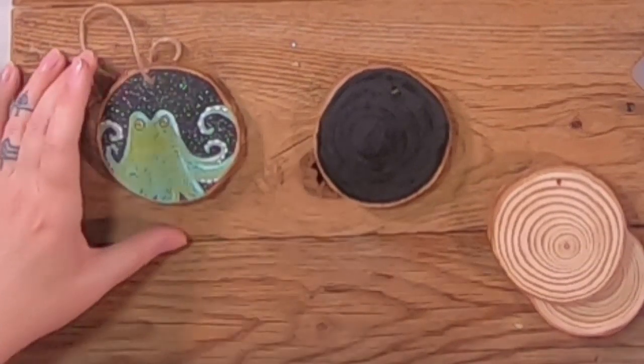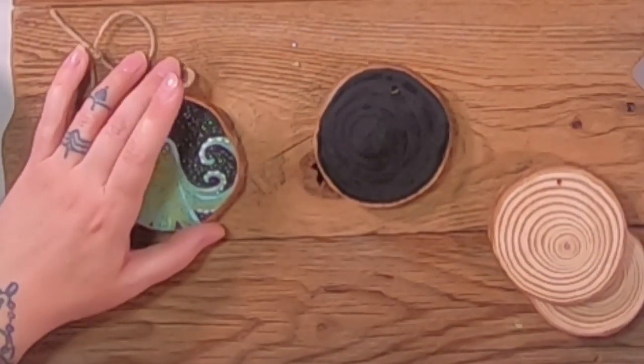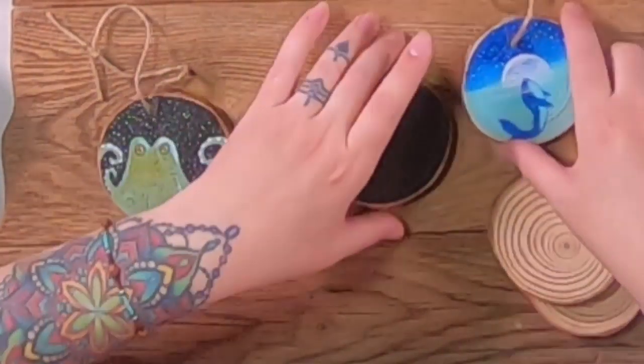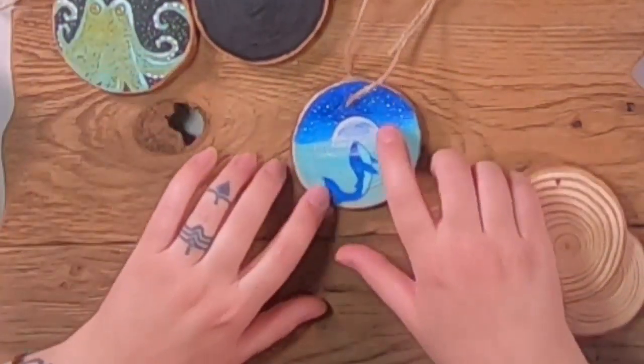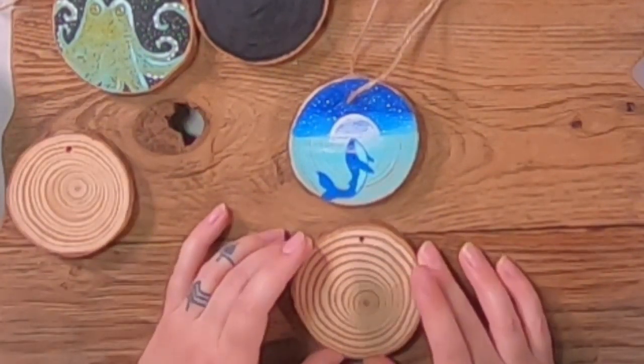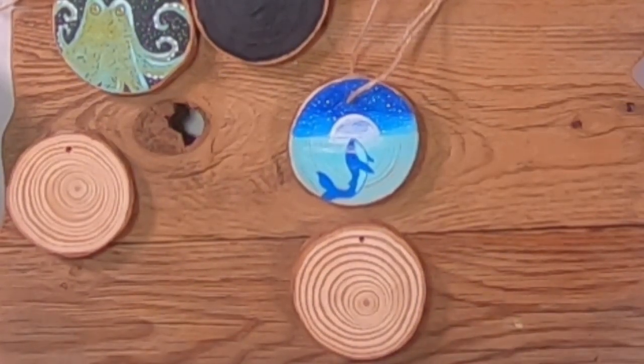Set the black one aside. Pick out which round you want to use for the whale. Make sure that the hole is in the 12 o'clock position. I got the idea from something I saw on Pinterest — a painting with a little kid in a boat and the whale right up under it. I'm going to make this one with a similar feel, with the moon in it.